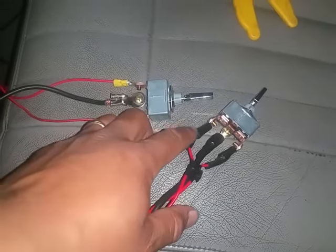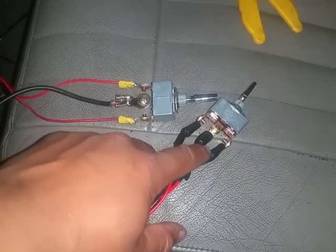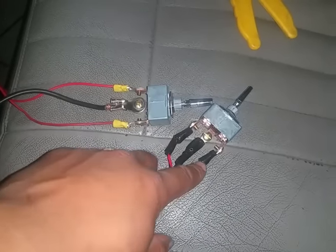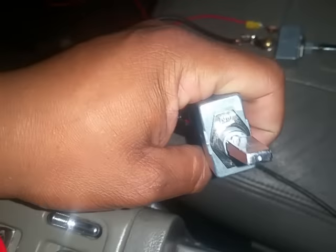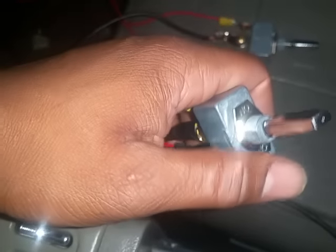I know it's red, but you have your ground, your accessory, and your 12 volt switch. And this switch is on, off in the middle, and on again. I just have it set up to where it's on and off.